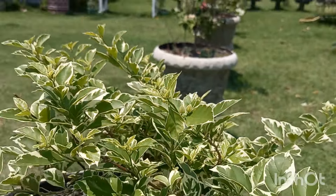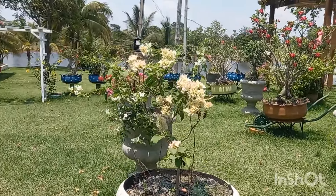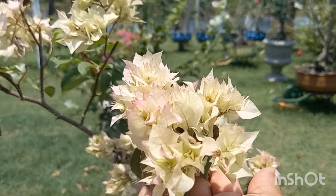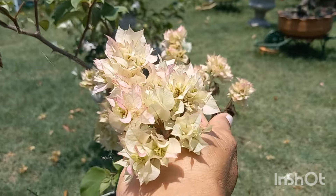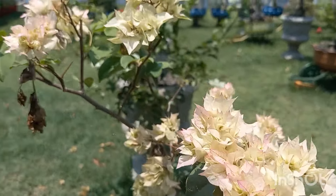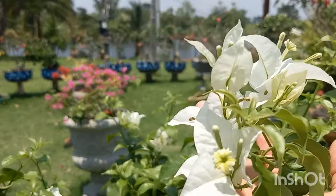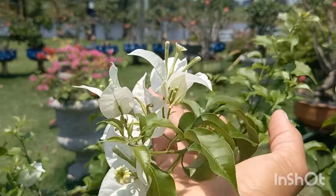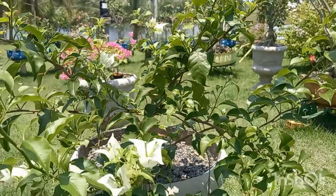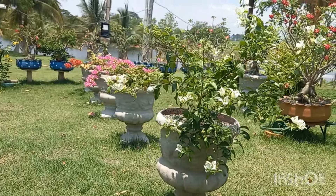Eu resolvi mostrar hoje como elas estão, porque quando essa aqui estiver de flor, as que estão floridas já vão estar sem flores de novo. Então assim que essas outras florirem, eu mostro novamente. Essa aqui é dobrada. Linda, maravilhosa. Aqui tem outra branquinha também - já é uma outra espécie, essa aqui é mais para plantar em vasos. Olha que linda, vai ficar linda também, está cheia de flores.